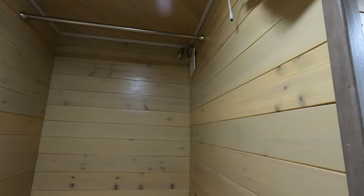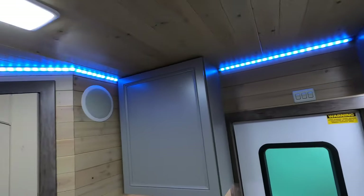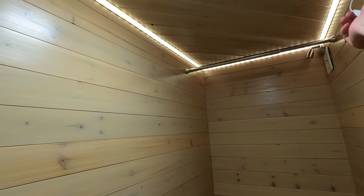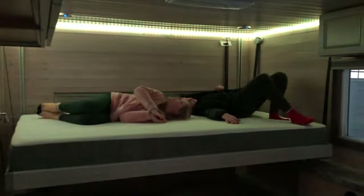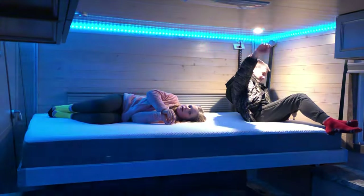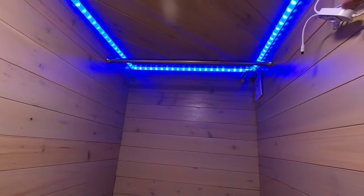I ran strip lights all the way around — that was tedious — but they change different colors, because who doesn't want a nice house with party lights? This is for my daughter because she likes to party.